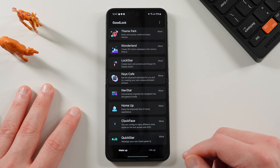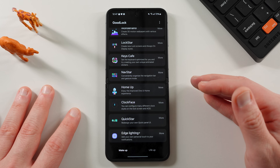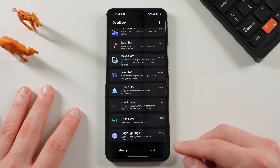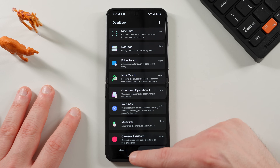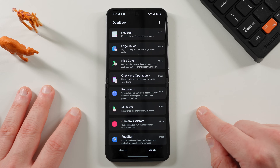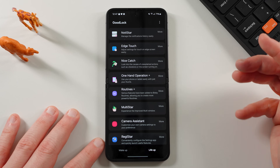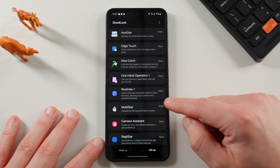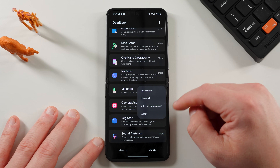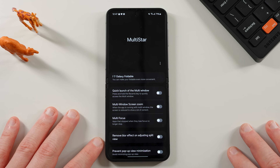Once you download GoodLock, go ahead and open it. There are all these different modules you can install — on my channel we cover a bunch of these, so subscribe if you want to see more GoodLock customization. For this case, go to the LifeUp tab at the bottom and find the module called Multistar. If you haven't installed it yet, you'll see an Install button — tap on that, install it. The more button gives you options to uninstall, go to the Galaxy Store, add a home screen shortcut, or About. Once installed, just tap on the Multistar text.